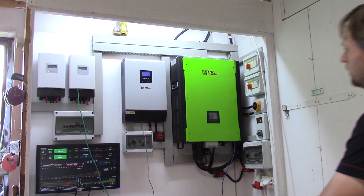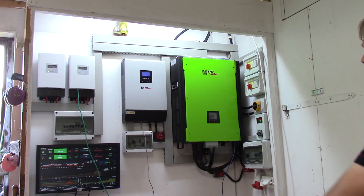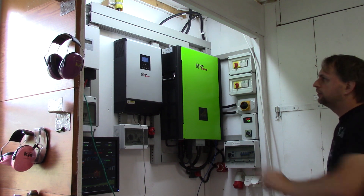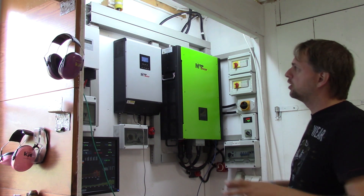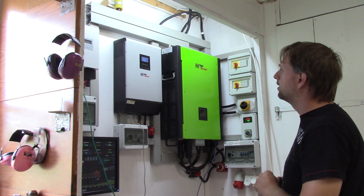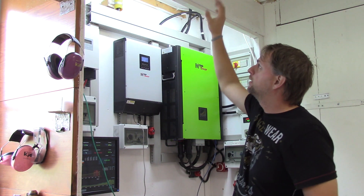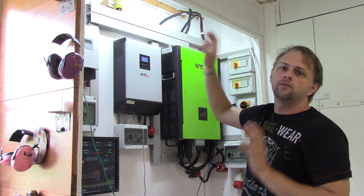Welcome back to DIY Tech and Repairs channel. Today we are going to build a door for the cabinet for my solar stuff. As you can see, it's still open right now. There are a couple of things that need to be done to make sure this stays very clean inside and not that dusty. In the top there will be a shelf and a filtering system, including making sure that it's ventilated properly.